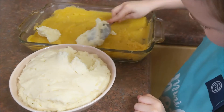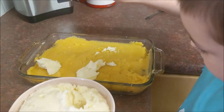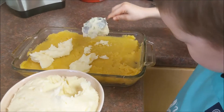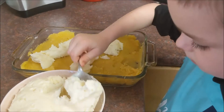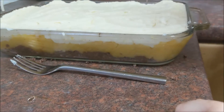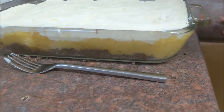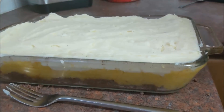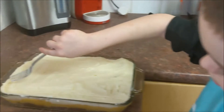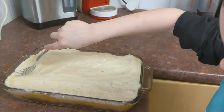We'll go and do all that, and once we've done that we'll come back and show you how to make a nice decoration on top. That's all the potato on. If you look, we've got a layer of haggis, a layer of neeps, and then a layer of lovely creamy buttery mashed potatoes. Now we're going to grab the fork and just put it through there to give it a nice decoration.